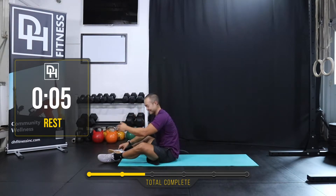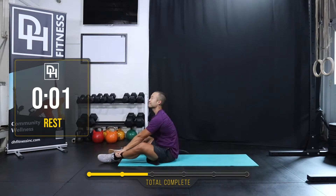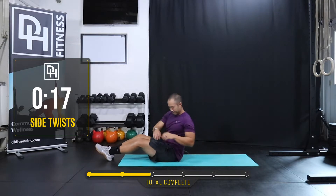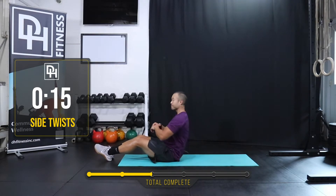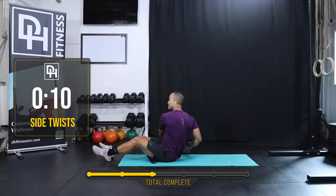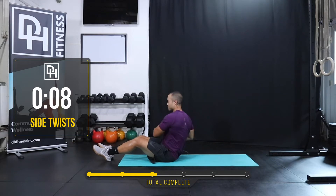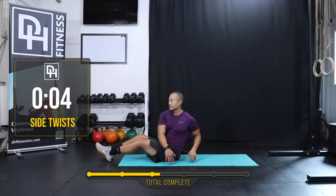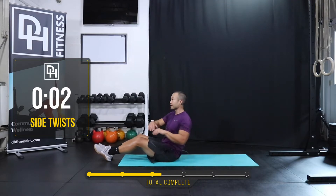Side-to-side twist coming up. Little 10-second break. Three, two, one. Let's do it. Try to rotate the upper body side-to-side. Don't just reach with your arms — try to really rotate your thoracic spine; get that range in there. Three, two, one. Rest.